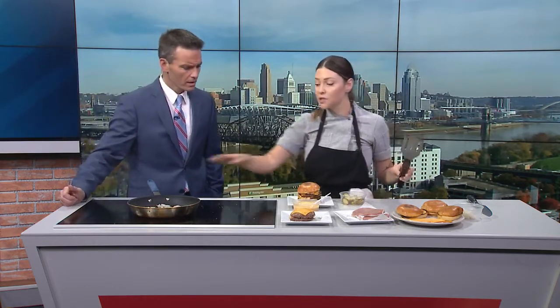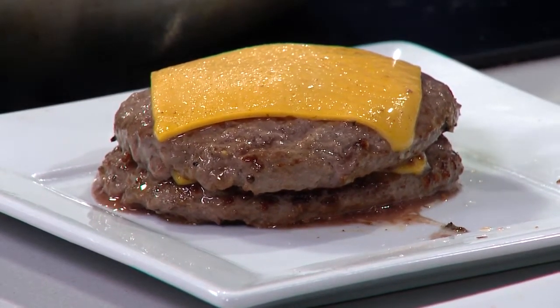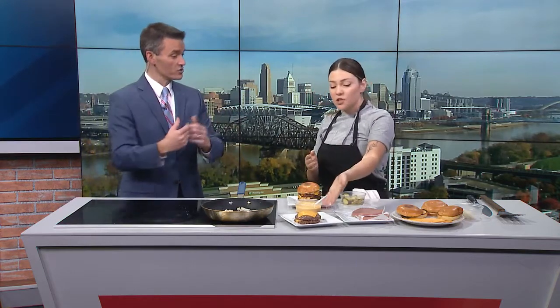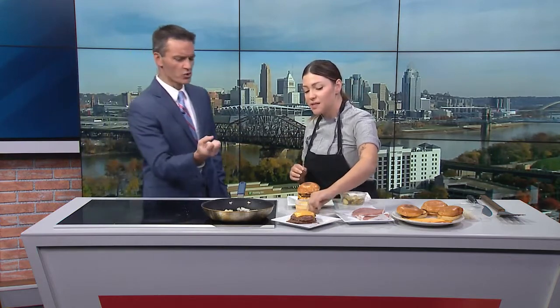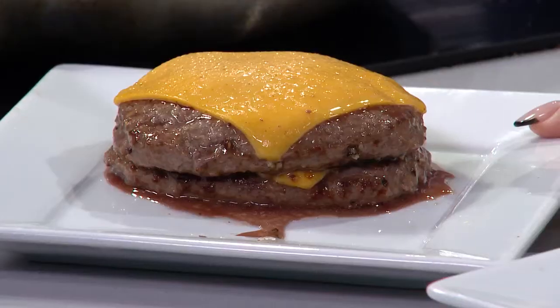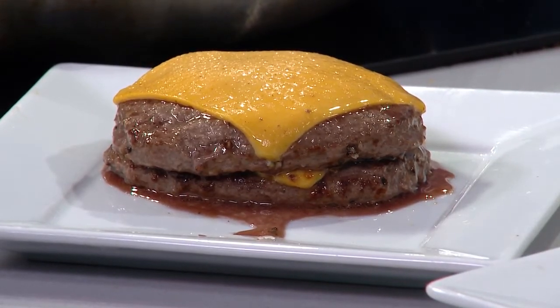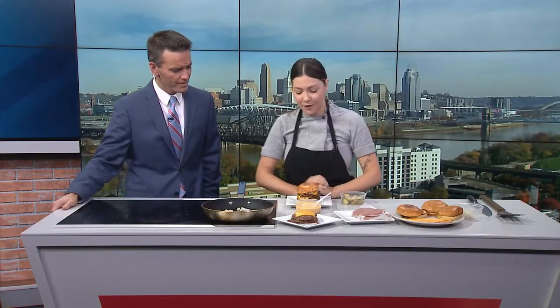It's really important to rest your burgers, no different than you would a steak. You want all that yummy juice to soak back in — it's almost going to be gone once it rests. You also don't want a soggy bun, so let it rest a little bit. We want nice firm buns.